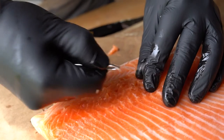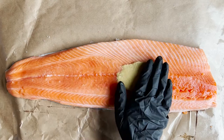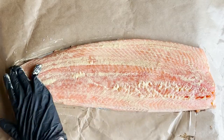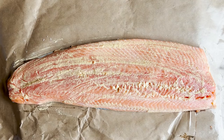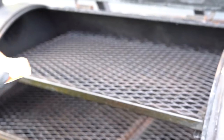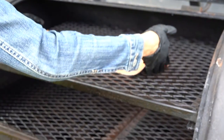Once the salmon is ready, it is time to season it. We are starting with a coating of Dijon mustard, and then seasoning simply with kosher salt and pepper. Once it's seasoned, you can place it onto your smoker, set to 225 degrees.